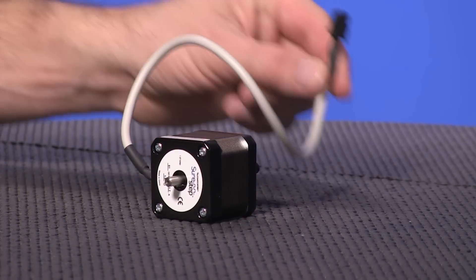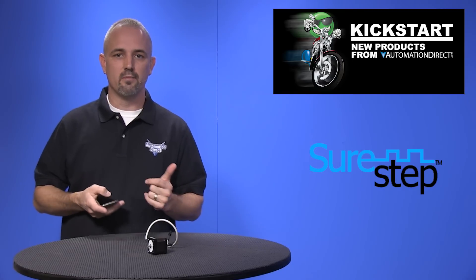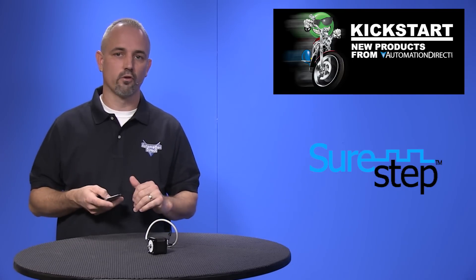They come with a 4 lead cable and connector. You can pick these up in NEMA 17, NEMA 23, and NEMA 34 sizes.